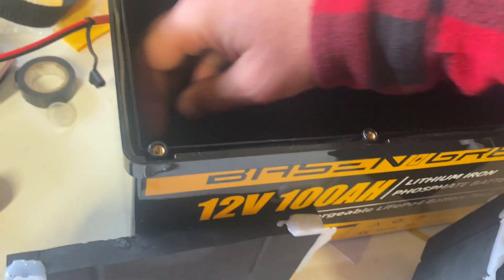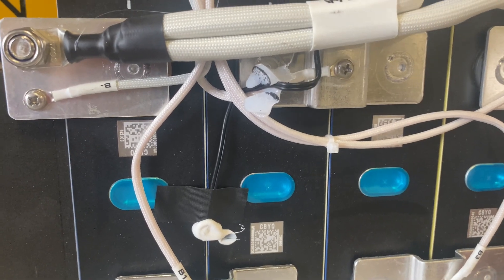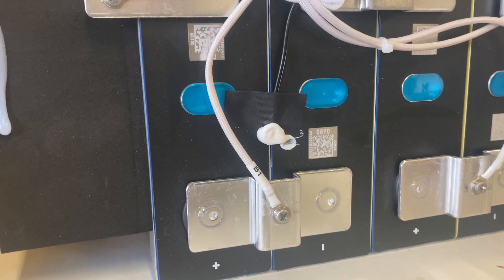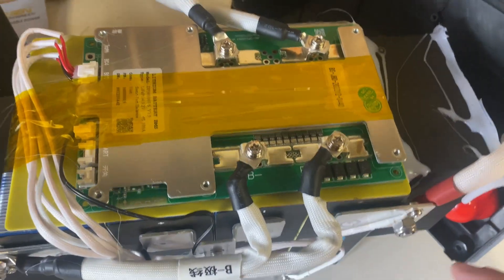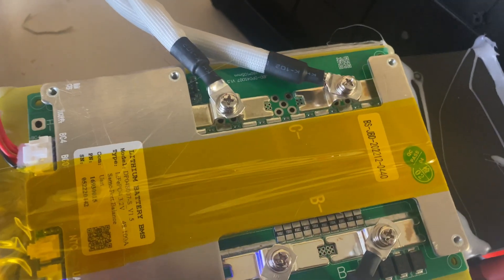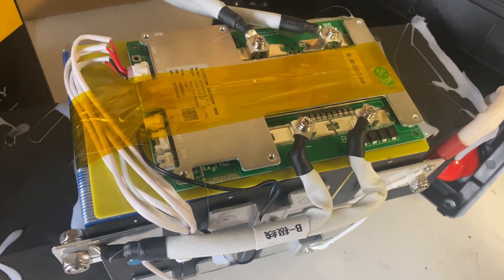It was glued on the sides but the glue doesn't adhere well to plastic so it just slides out. We've got welded bus bars on each cell and there's the temperature sensor. There is a JBD BMS, nice insulation on the positive wire, and two wires on the negative. Really nice build — my experience with Basion is that they are a seriously good company, so I wouldn't expect anything less.